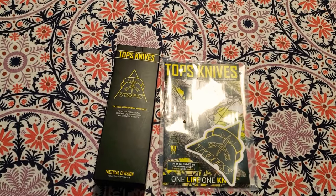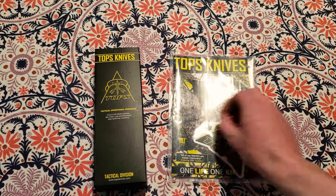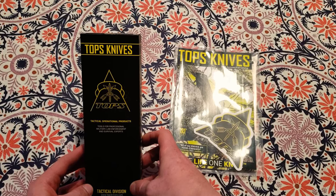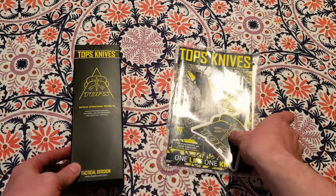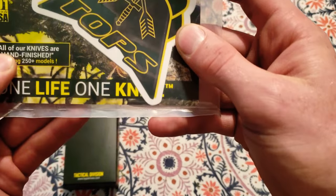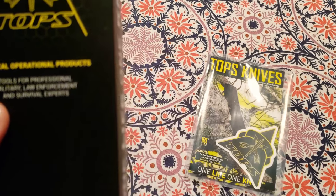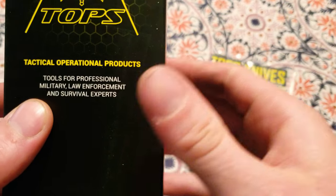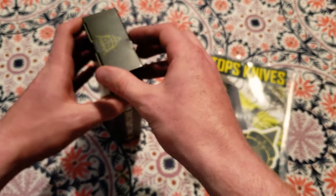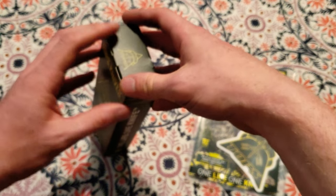Alright guys, this is going to be my first video — bear with me, I'm learning about lighting and my phone camera. I recently bought the Blue Water knife from TOPS Knives. They support tactical operational products, all their knives are hand finished, and they advocate tools for professional military, law enforcement, and survival experts. I'm currently in the United States Army and I'm hoping to carry this as my daily carry.